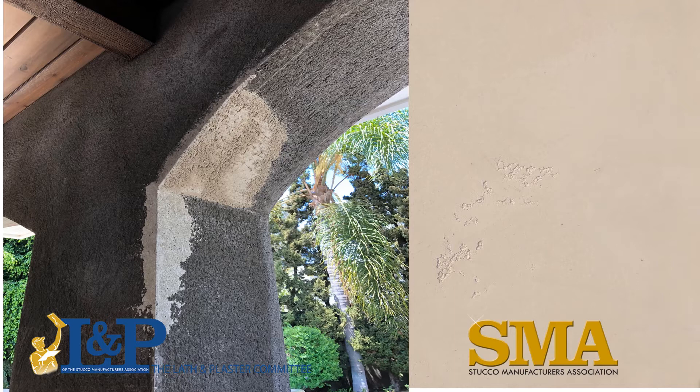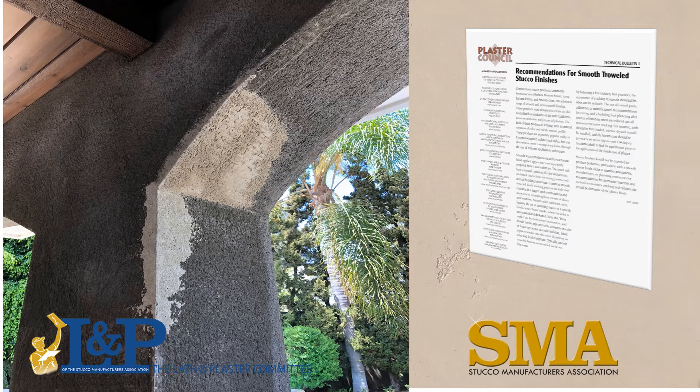Radius corners can be difficult to keep even and attractive. For smooth coat, it is highly recommended to walk the radius corners before plastering and even before applying the bonder — this is when repairs and fixes are best done. In one case, the plasterer used finish coat mixed with an accelerant to speed the setting, then shaved it to meet the radius for a nice smooth corner. The SMA produces many technical papers to help designers and plasterers with expectations and helpful tips.